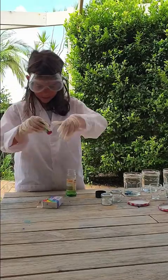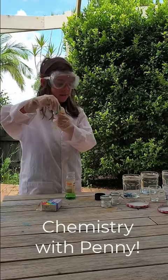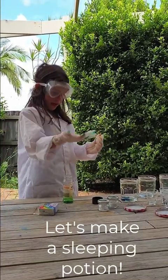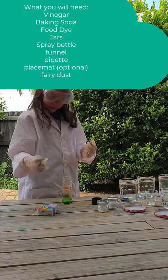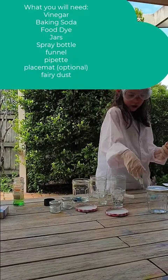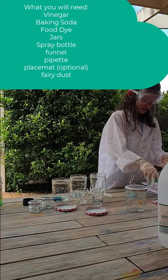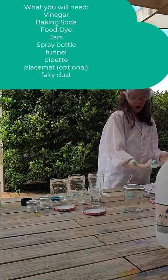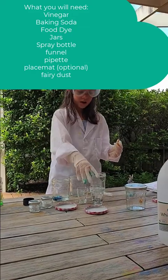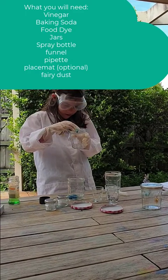Hi guys, my name is Penny and I'm making a sleeping potion. These are the things you need: vinegar, baking soda, food dye in the vinegar jugs not the baking soda jugs, a bottle to put it in, a jar to fill the bottle up, a funnel, a squeaky thing, a placemat you might need, fairy dust, jugs with lids, and three cups. You need each vinegar jar to have a different colour in it so it will work.